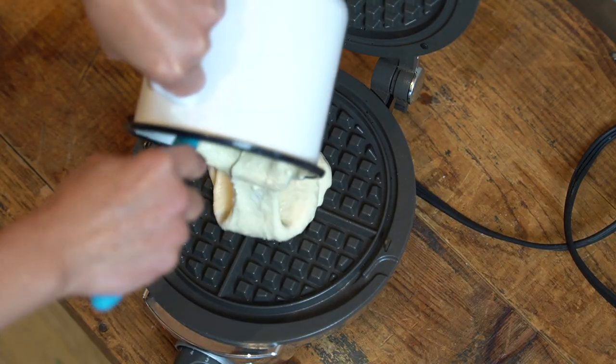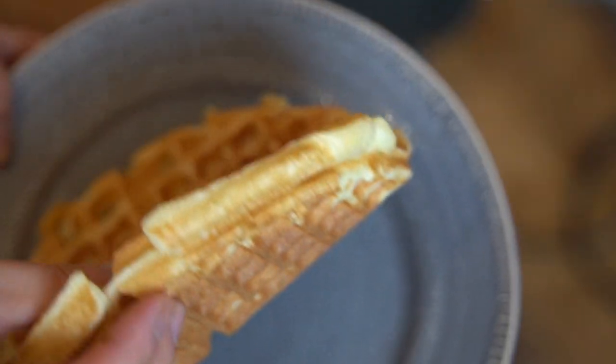Is this superior to a waffle cooked in a waffle iron? In my opinion, no. A waffle iron gives you a crisper texture on the outside and the cooking time is about the same. It's hard for me to find any redeeming qualities for the vertical waffle toaster, except the novelty of just pouring batter into a toaster. But I do recommend the waffle batter recipe.